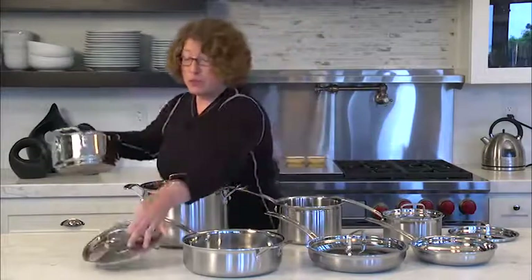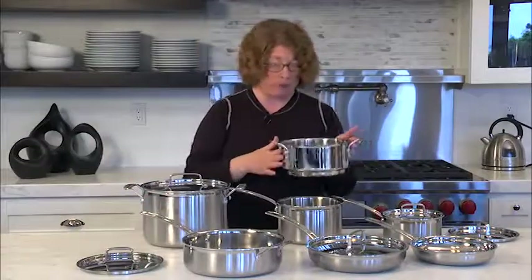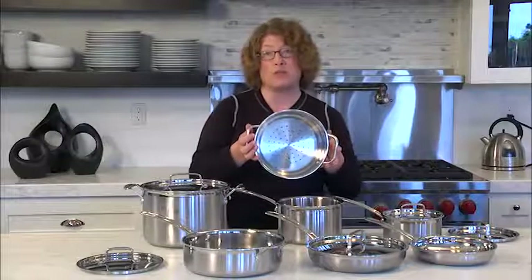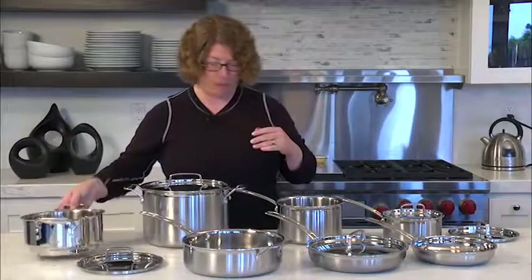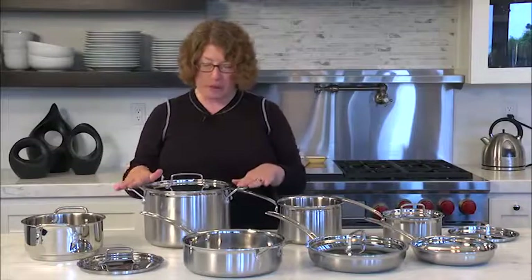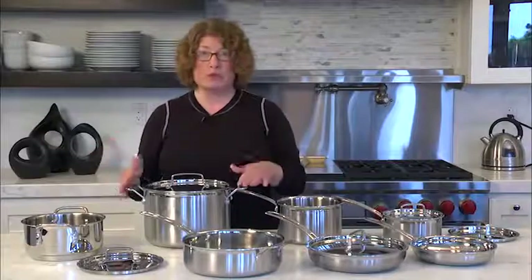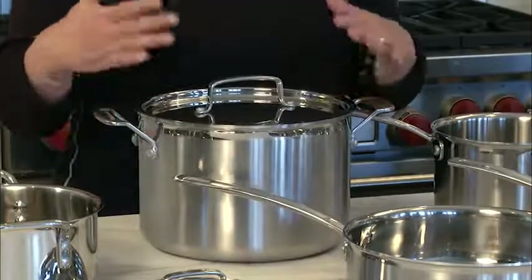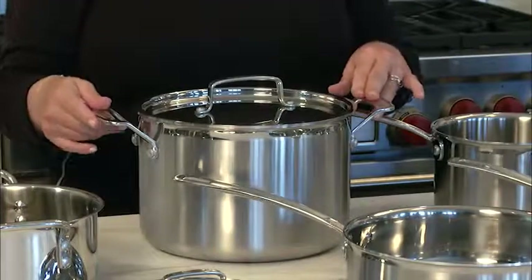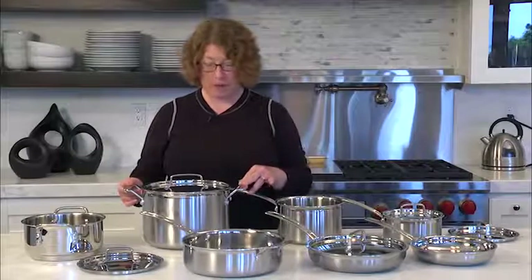The steamer insert is also handy if you're making a small batch of pasta — you can actually use it to drain ingredients too. And a stock pot is great to have. You can use it for lots of things such as soups, chilies, spaghetti sauce. It's large enough where you can make some for dinner tonight and have some to save for later in the week.